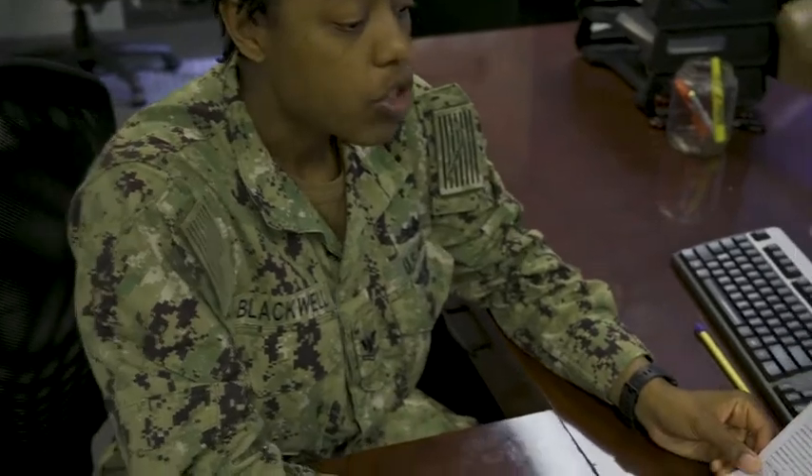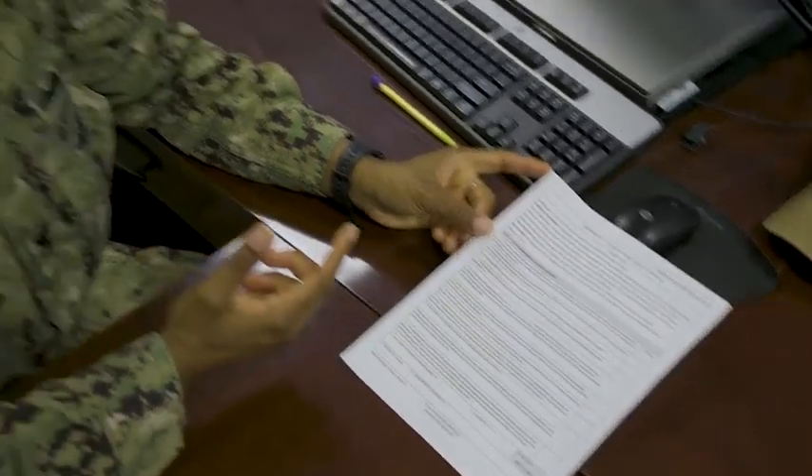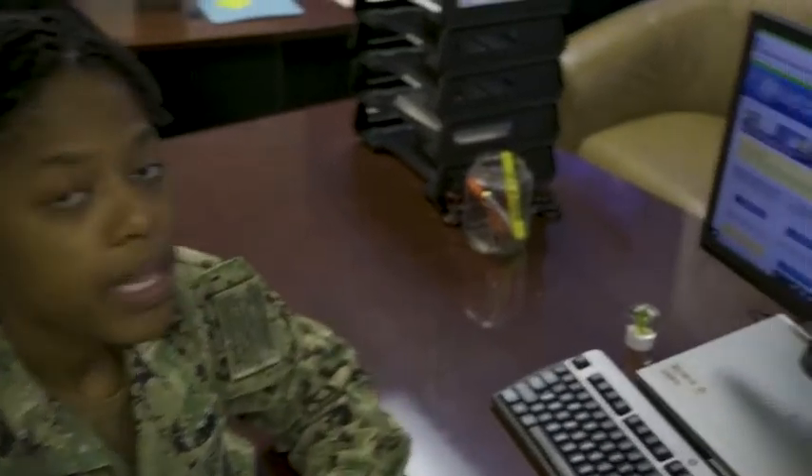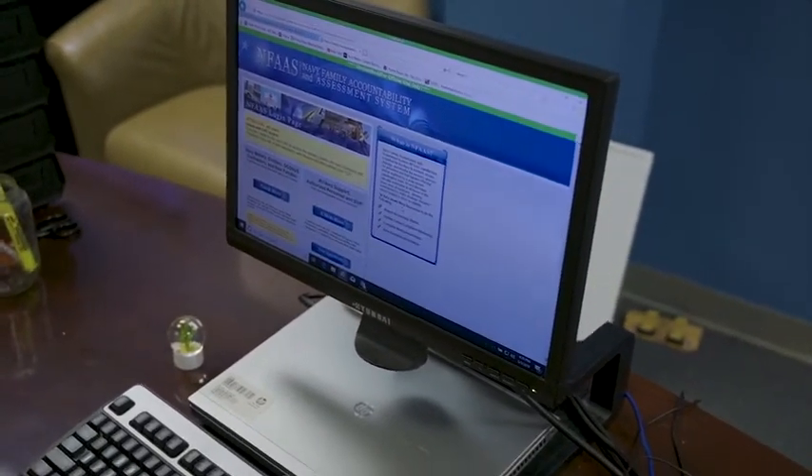Let's talk about your family care plan. Make sure everything is completely and accurately filled out. Also, don't forget about the accountability and assessment system — ensure everything is up to date. When you do all of this, it helps ensure that you and your family are safe, taken care of, and receive the assistance that you may need.